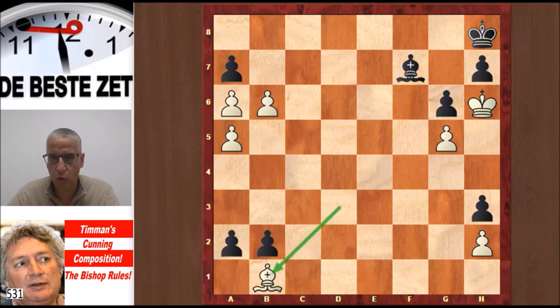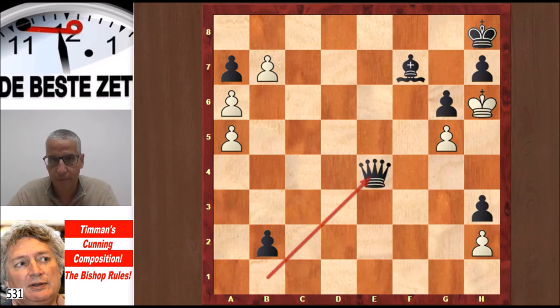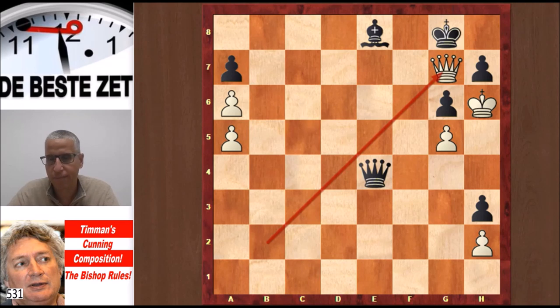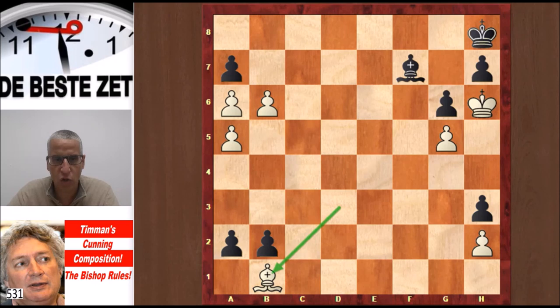What if we promote to a Queen on b1? That's also possible, and White also wins. b7, Queen e4 — there's really nothing better. White promotes. Black cannot prevent it. You have to interpose again with the Queen or Bishop. There's that Queen takes b2 check again. You have to play the King or give away your Queen, and this is checkmate. So after Bishop b1, both Queen promotions of the a-pawn do not work for Black. White wins.